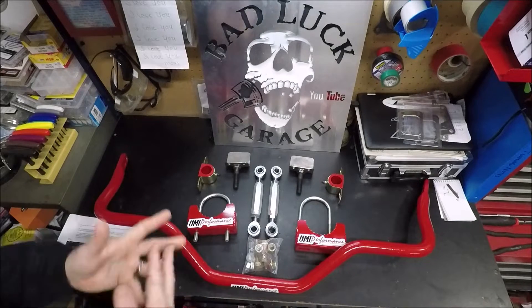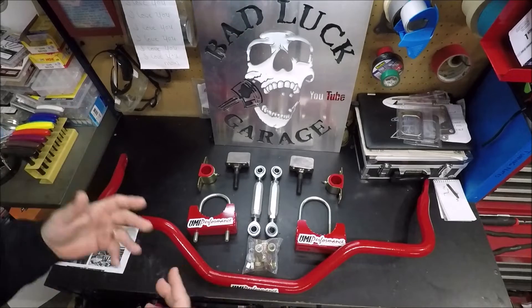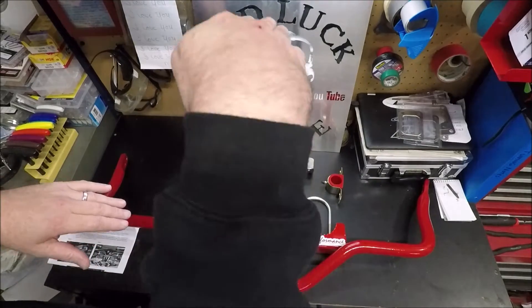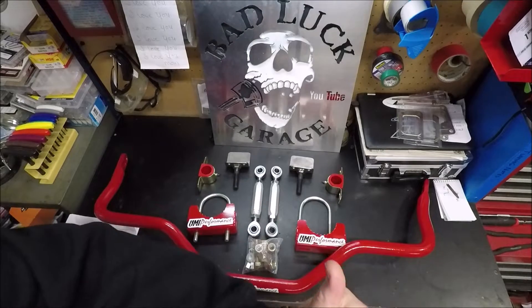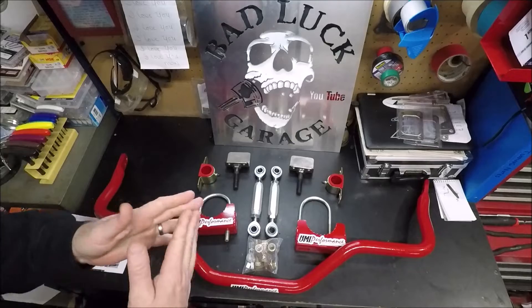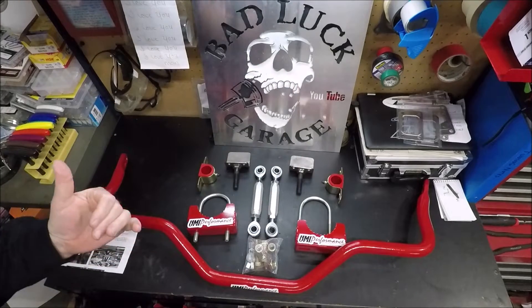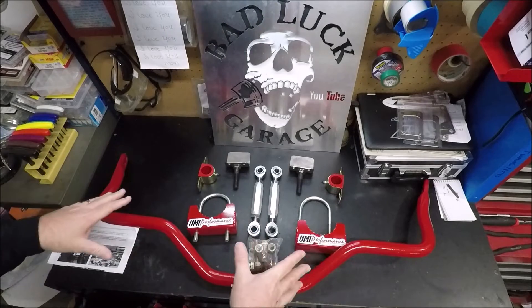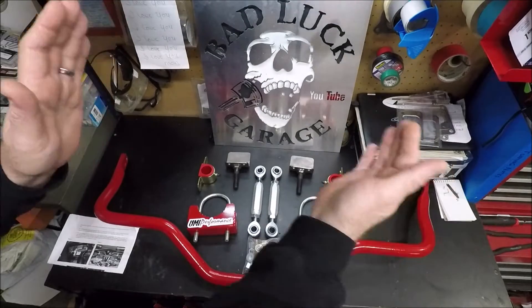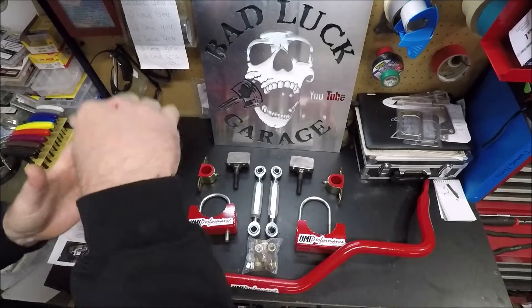As an example, you guys will notice in my previous videos when my car takes off hard, the back right-hand corner drops. This is pretty common on most V8 cars. All the power is transferred back to that passenger side rear wheel, and the car wants to do this when it takes off. That can also cause the car to want to steer to the left, because you've got a lot of force coming down on the tire on the back passenger side, and it's actually lifting the tire slightly on the back driver's side, which means it's not going to get as much traction. The point of this is to dial it in so that force being transferred to the back right-hand corner can actually be transferred over to the driver's side corner and equal out. You want the car to take off level and not bury one corner.